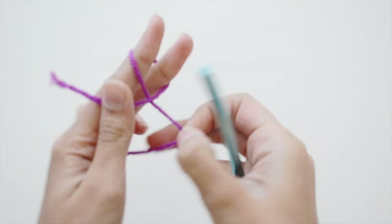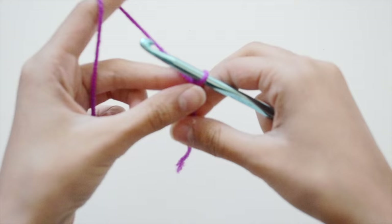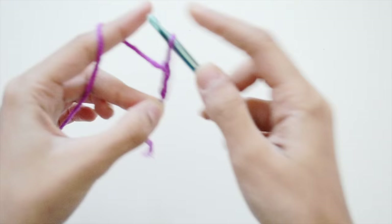To start, you're going to make your basic slipknot. Insert your crochet hook and pull a piece of yarn out, then pull tight — that's your basic slipknot. Then you're going to make a chain: wrap the yarn around your crochet hook and go through the loop.